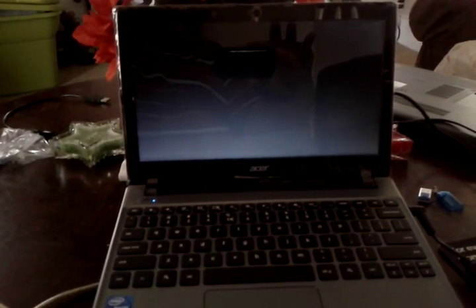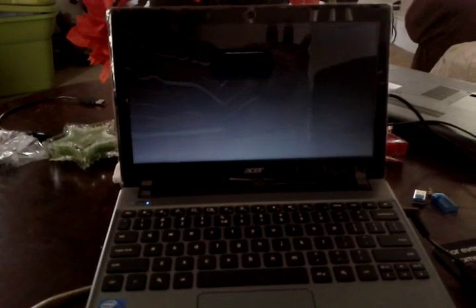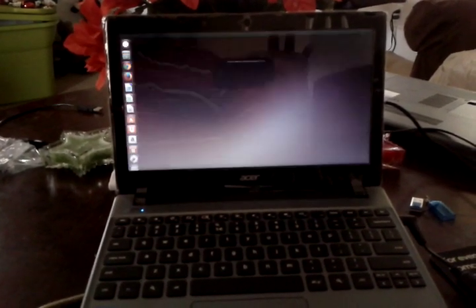The BIOS that comes with it — just for people that don't know while we're waiting for it to boot — it doesn't allow you to run another operating system other than the Chrome operating system. The hardware doesn't let you do anything else.